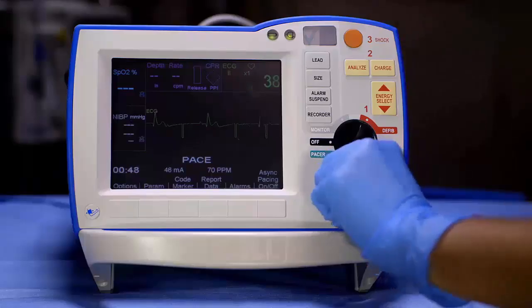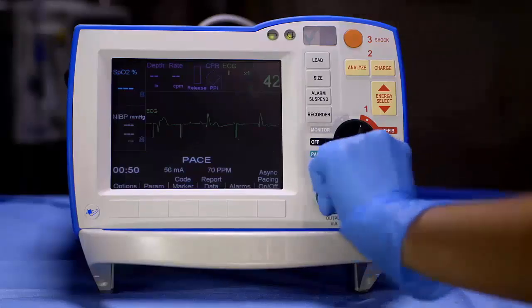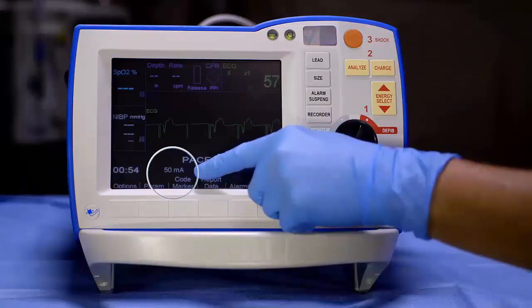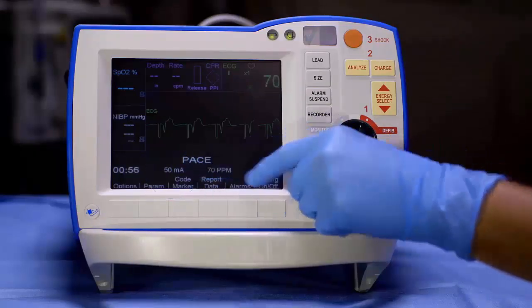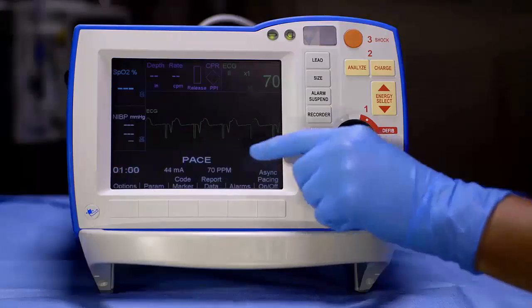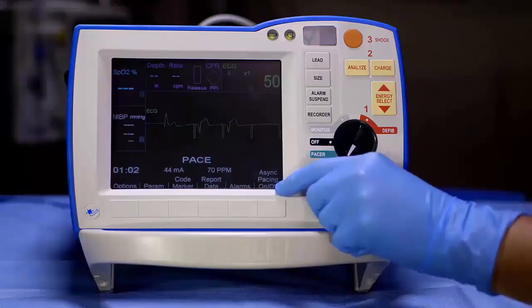Normal range for capture is between 40 and 80 milliamps. Usually, when obtaining capture, you will overshoot the patient's threshold. If this happens, decrease the output slowly until you just lose capture. The minimum output that obtains capture is the patient's threshold.